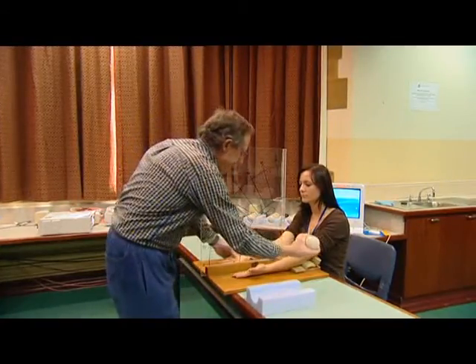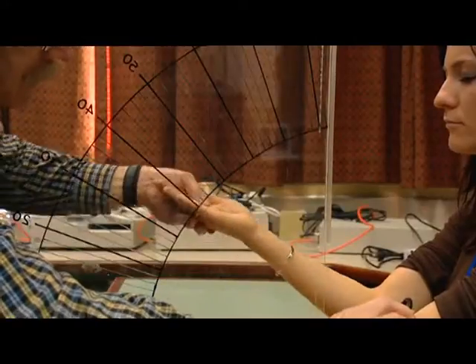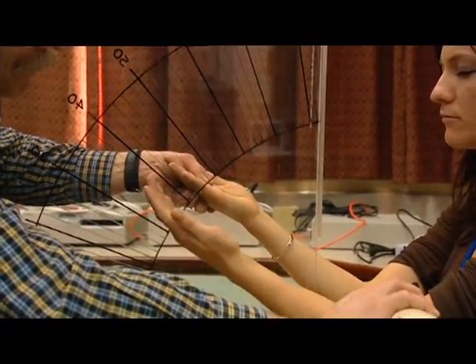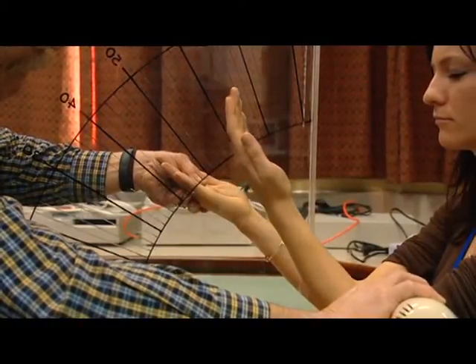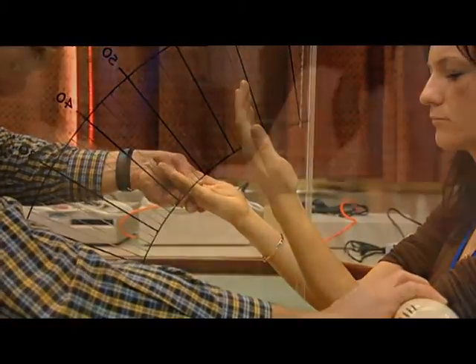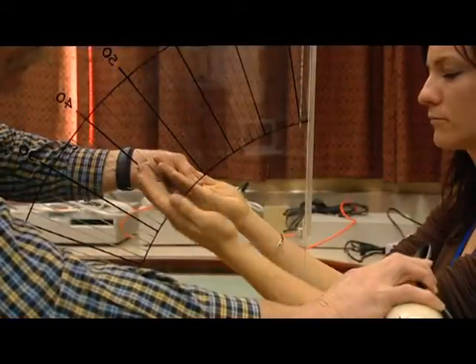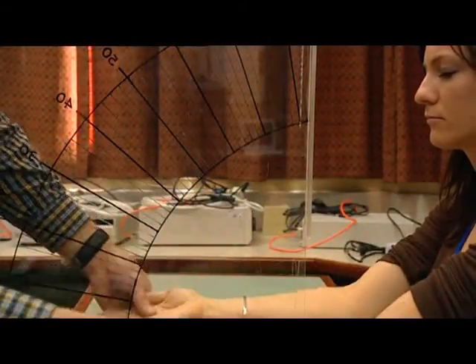We use the Niagara hand massage unit to elicit a reflex in a tendon. We apply the massage unit to the tendon and the continuous train of vibrations elicits a contraction in the muscle associated with that tendon, enabling us to demonstrate to students the pathways involved in those reflexes.